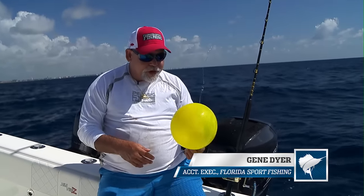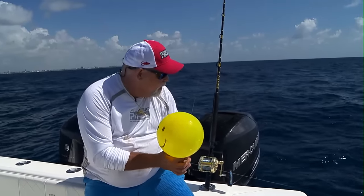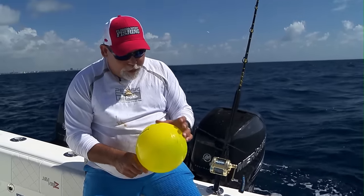When you're shark fishing, it's important to cover different depths within the water column. I've got my bait out about 30 feet away from the boat, and I'm going to attach my balloon here to the line.